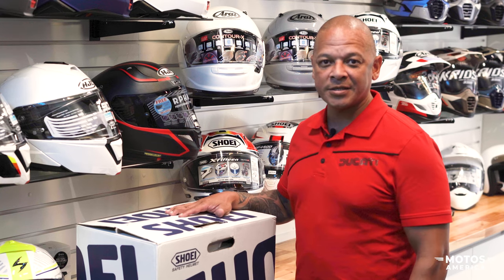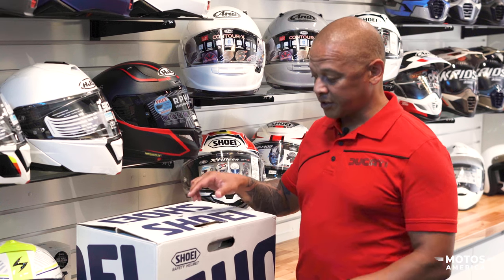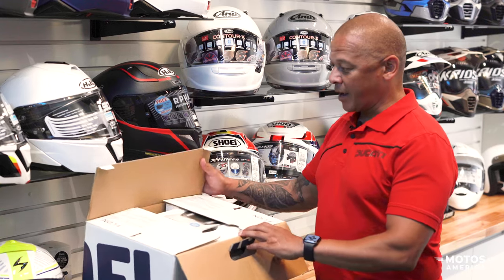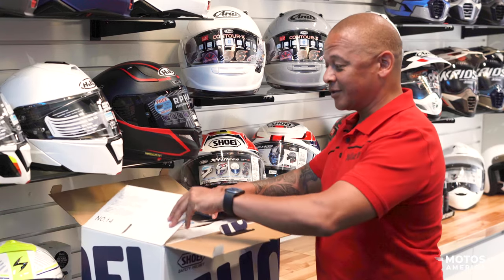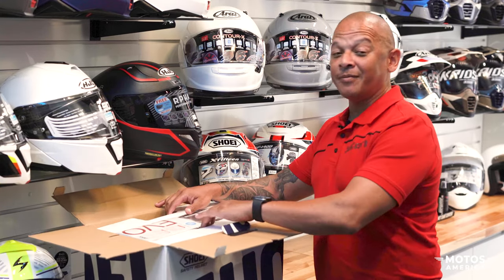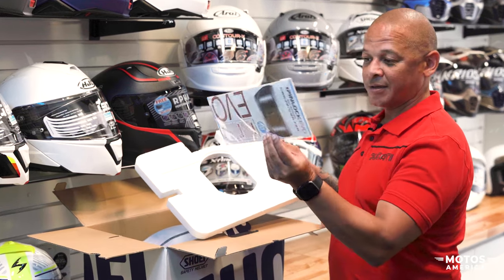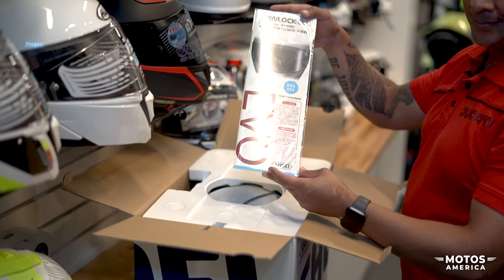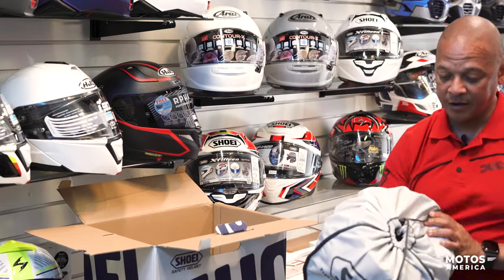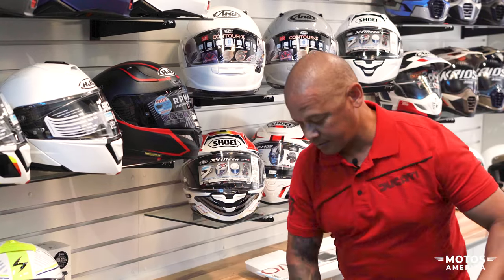How's it going everybody, this is Lance Isaacs from Motors America, and we're here today to do an unboxing of the new Shoei X15 helmet. It's a very interesting helmet — I personally have one and I'm extremely satisfied with it. It comes with a bunch of cool goodies like the Pinlock insert, a beautiful box, and they have a wide variety of designs available.